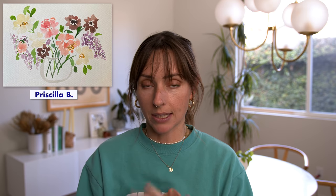Our next artist for this art critique is Priscilla B. Priscilla has been painting for about seven months and she is using the exact same supplies that I have. That's not very long, so let's take a look at what she submitted.